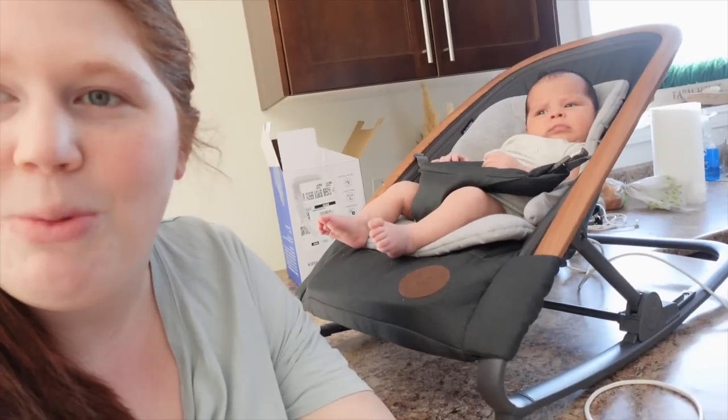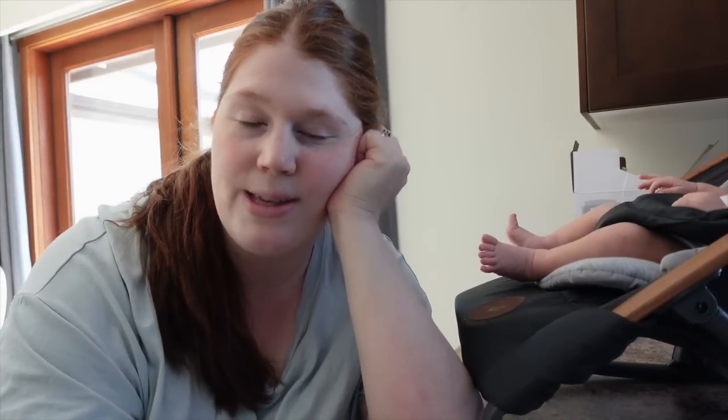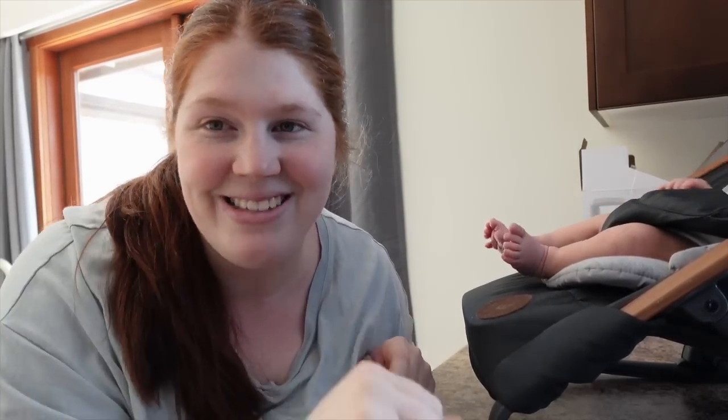Thank you guys so much for watching this video. Sorry it was kind of all over the place, but that's kind of my life. That was filmed a long time ago. Baby boy — I'll give you a sneak peek since you've made it to the end of the video. I have exciting videos coming now that baby boy is born. If you haven't already, please hit the subscribe button and give this video a like. I'll see you next video — bye guys!